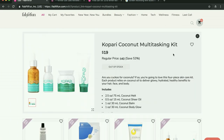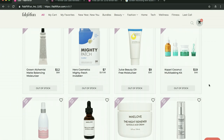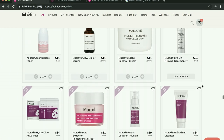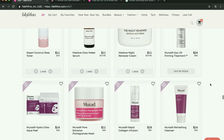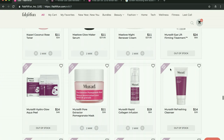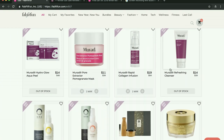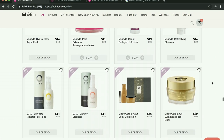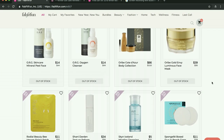A lot of people got the Kopari set last time, but I haven't seen a lot of people raving about this actual kit specifically. Here's all the Murad stuff — people seem to love Murad. But again, I believe they might be owned by Unilever. Murad themselves claim to be cruelty-free, but Unilever is not cruelty-free. How cruelty-free can you be if your parent company is not? I'm not sure.